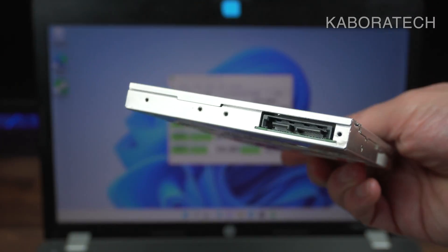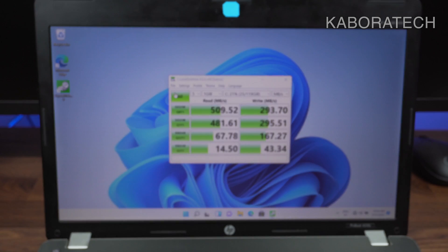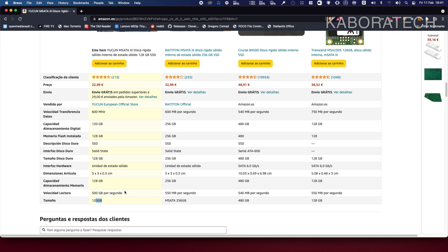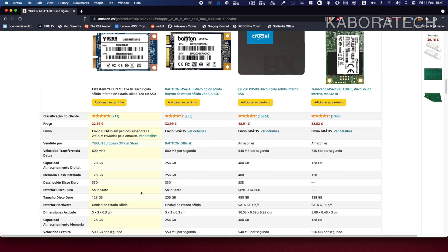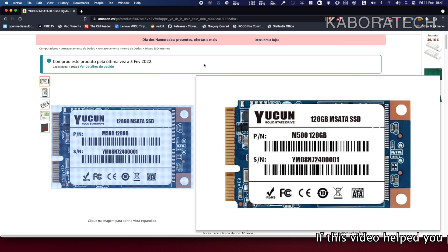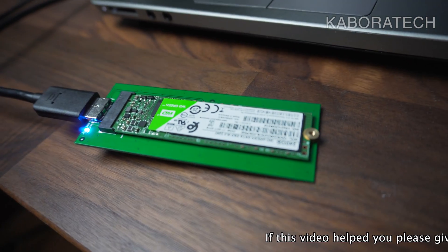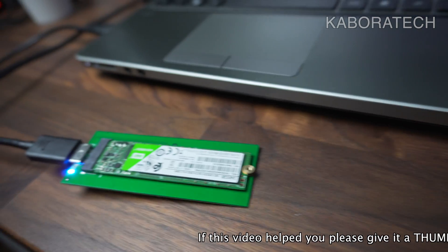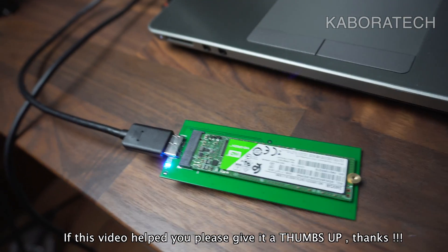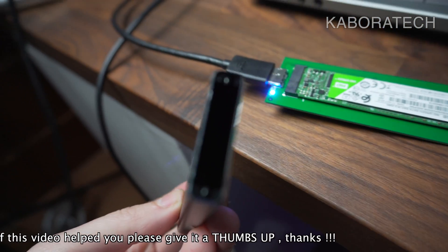Let's have a look at the Amazon listing to check the rated read speed. This is a really cheap opportunity to upgrade your computer to fast SSD speeds for less money. They say 500 MB/s, so it matches — the adapter doesn't bottleneck the speed of your SSD. This is a good solution if you have mSATA SSDs laying around. I also have another external case for mSATA SSDs, which is really useful as well.